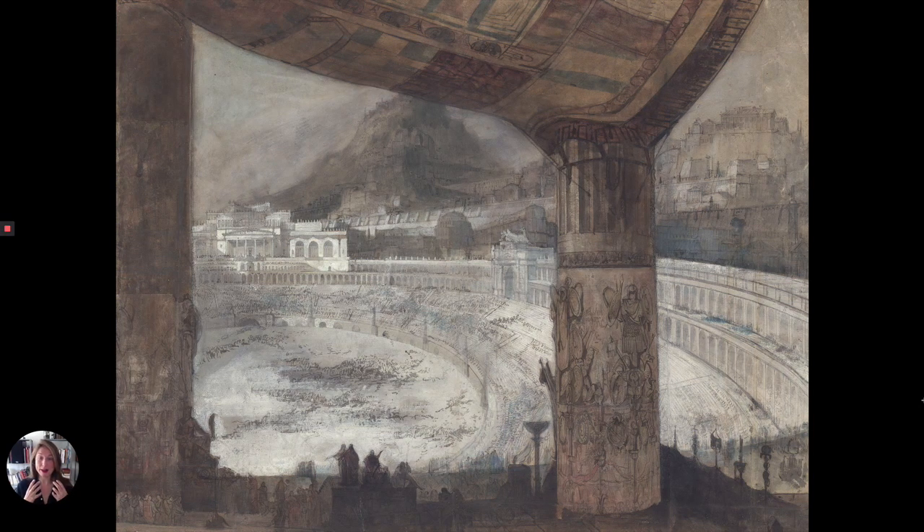Of course our eyes are immediately attracted by the circus itself. Cissery used white gouache to create a very striking contrast — what is beautiful too is the contrast between this white circus,